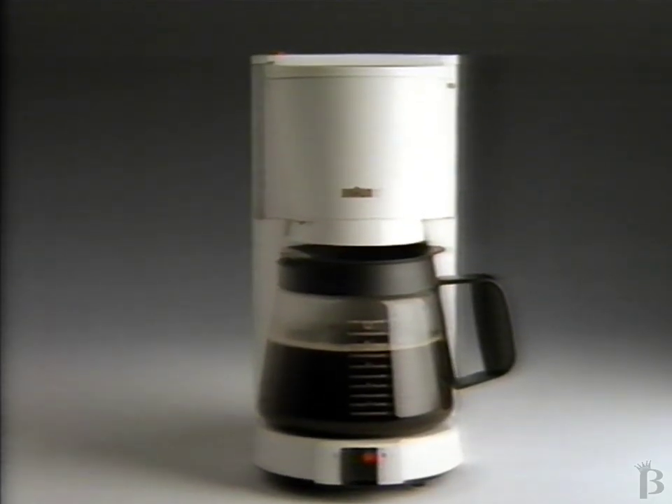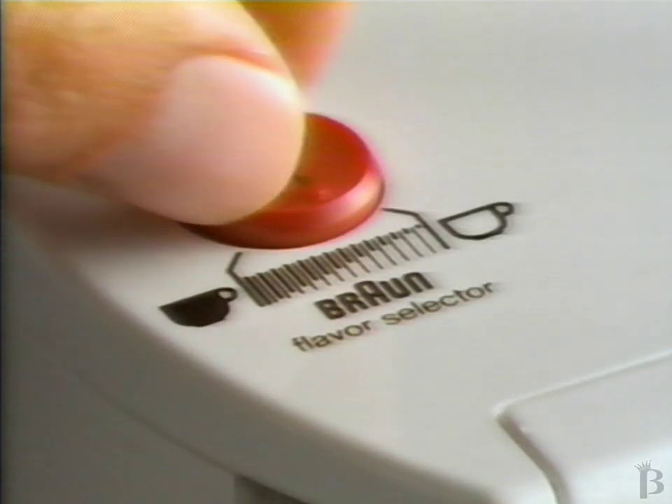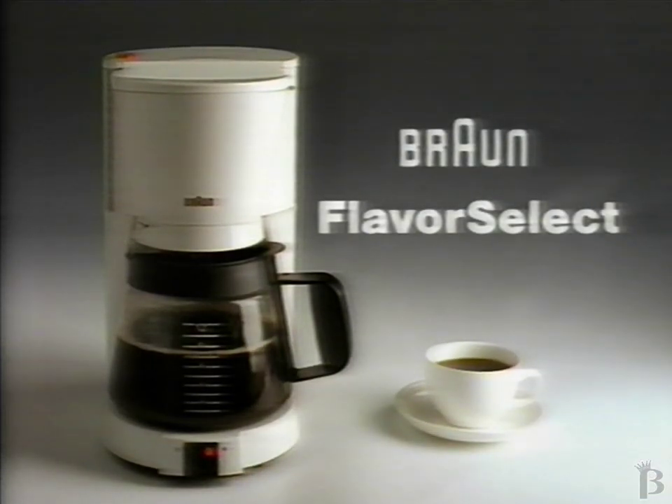Braun has designed the Flavor Select using a revolutionary brewing system that extracts the finest flavor from coffee and allows you to vary the taste from mild to more robust. The Braun Flavor Select — for great-tasting coffee, just the way you like it.